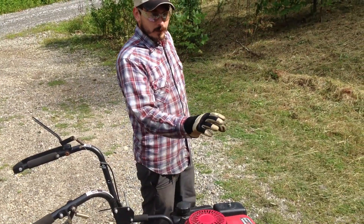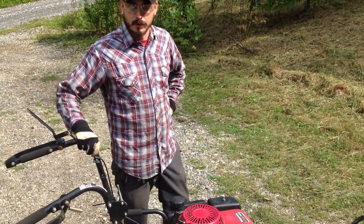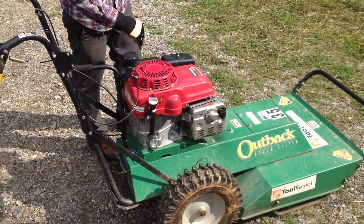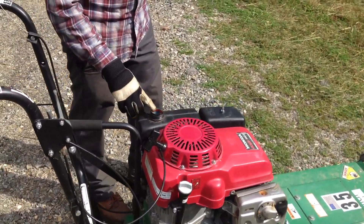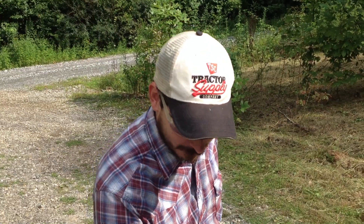So, we got the brush hog down from the trailer and checked the gas. Son of a bitch is full. Home Depot provided that for free. And if you don't use it all, just siphon the shit out and put it in your truck, you know what I'm saying?